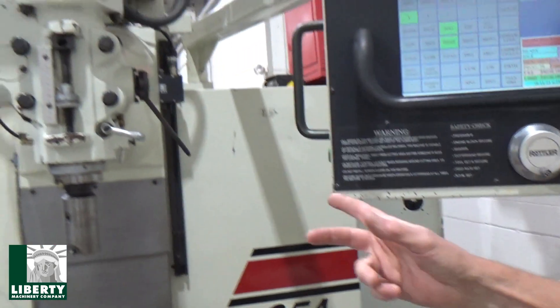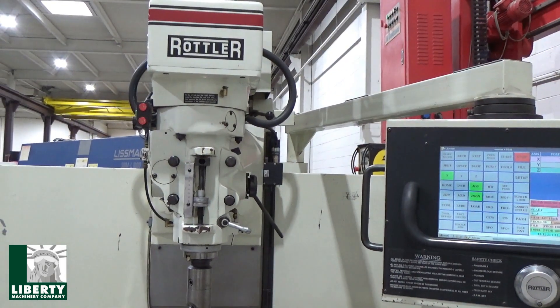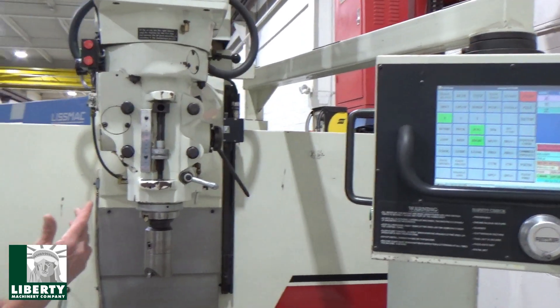Coming around to the front — I'm going to pop the tool out of there, turn the air on, turn the spindle on so you can listen to that, and we'll go to the axes real quick.